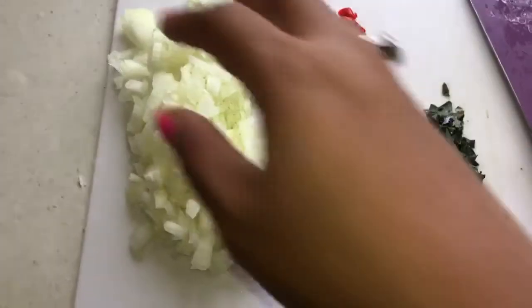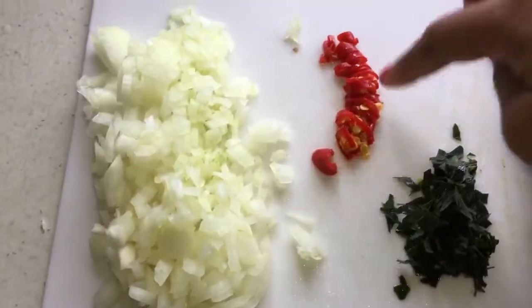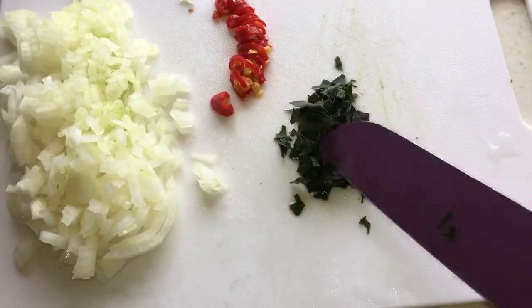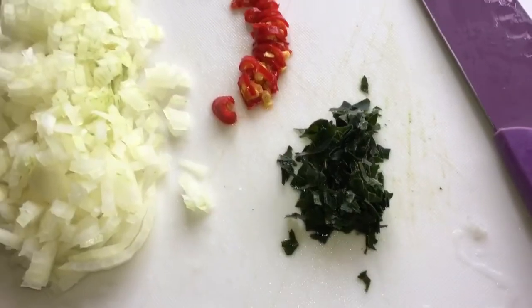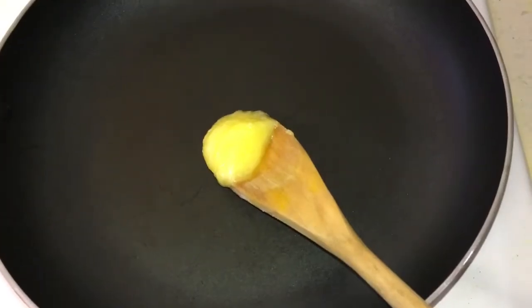Here you can see I've chopped half an onion into very small diced pieces, chopped red chili into small pieces, and also chopped one stem of curry leaves finely. So now I'm going to heat a pan with some ghee.